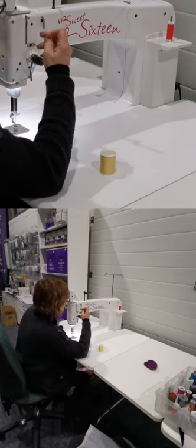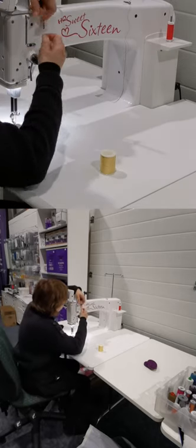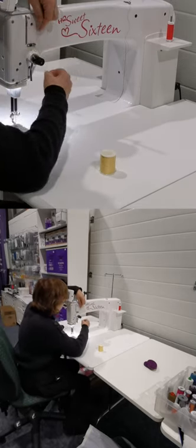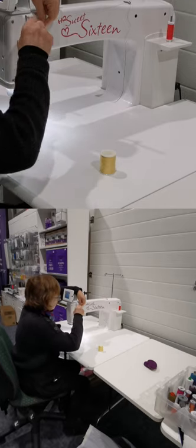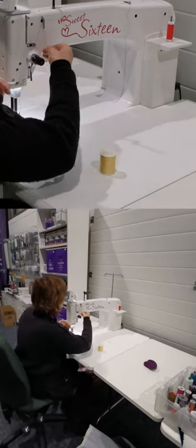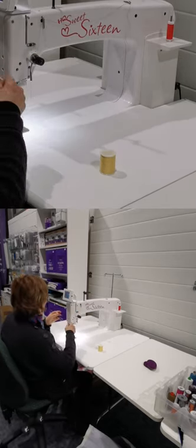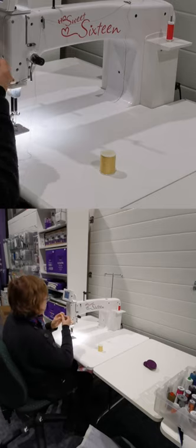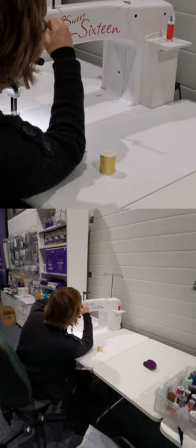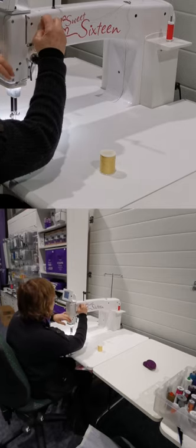You can get that needle from us, your HandiQuilter dealer, or HandiQuilter itself. Each time I'm going to make sure I've flossed it correctly — I've already spotted I haven't done that right, so I'm going to put it through two out of the three tension guides. This is something you will need to play with.